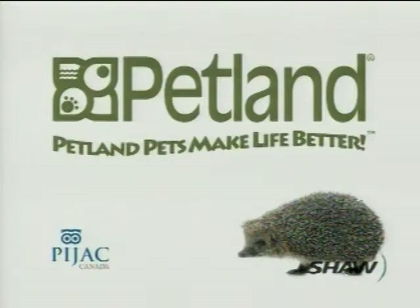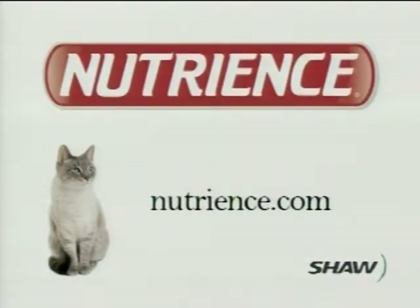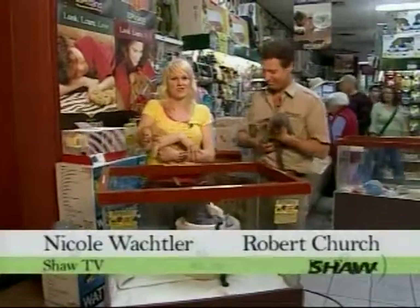Pet Lance Critter Care is brought to you in part by Nutrients Pet Foods, online at Nutrients.com.